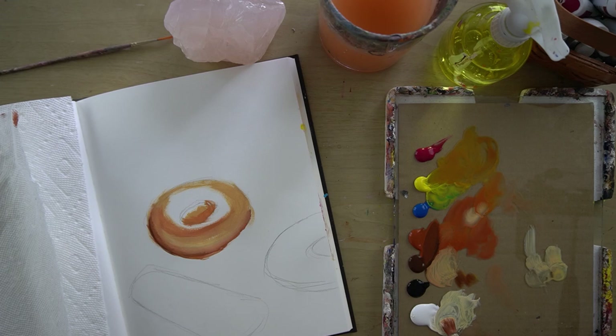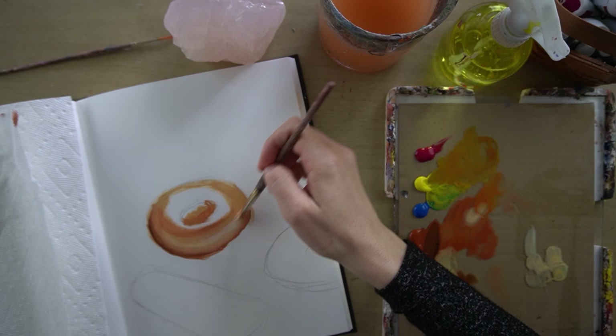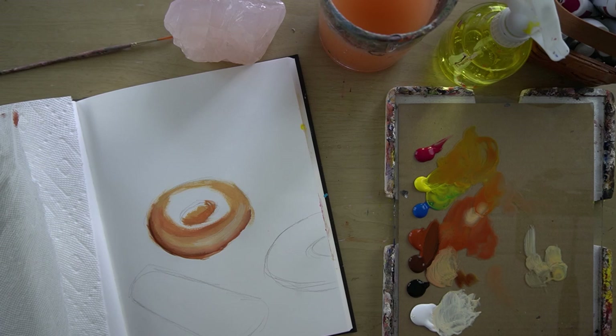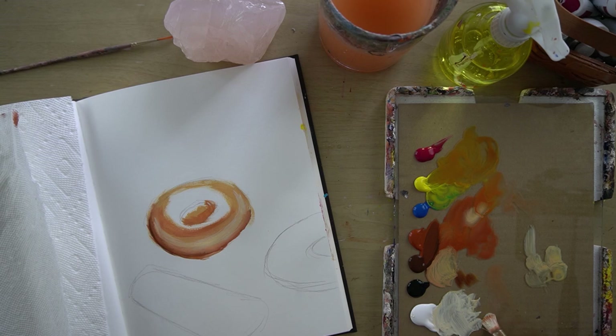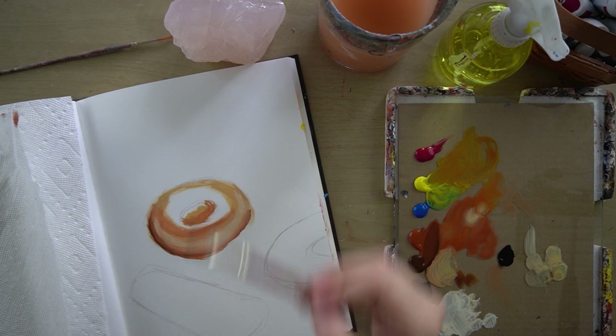And the same warm yellow ochre color we used before — I'm going to pick up more white and add to that, and just add in a little more highlight. I like how that looks, so I'm going to leave that alone. One of the hardest things about painting is knowing when to stop — you start doing something and it feels really good, and you want to keep going, and then what can happen is that you take it too far.